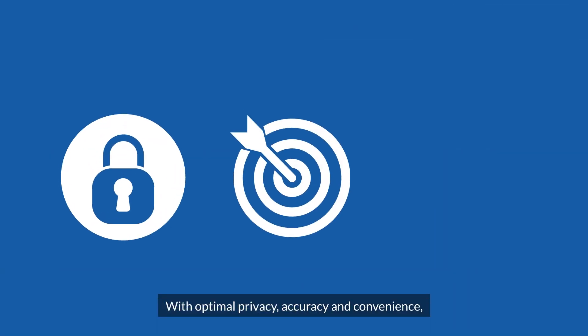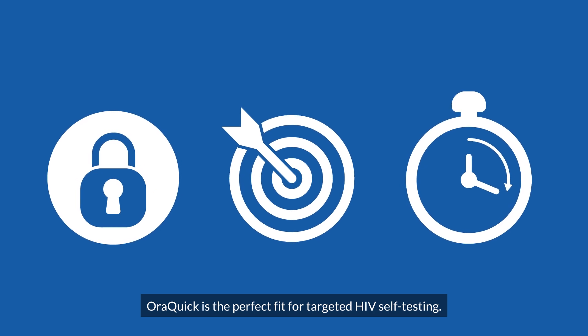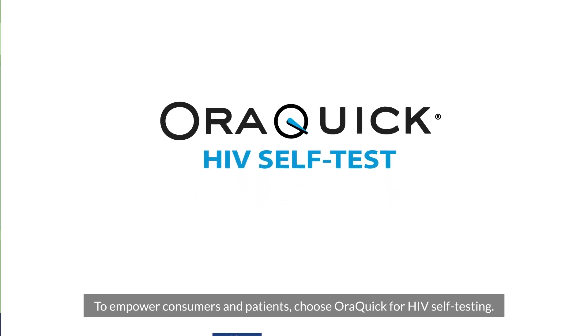With optimal privacy, accuracy and convenience, AuraQuick is the perfect fit for targeted HIV self-testing. To empower consumers and patients, choose AuraQuick for HIV self-testing.